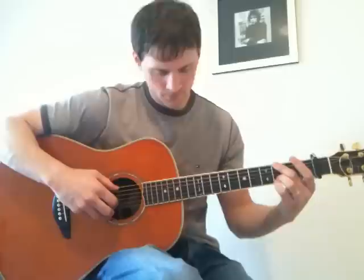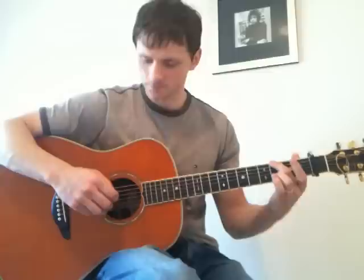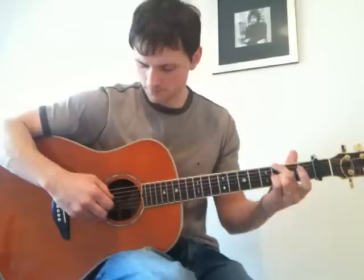Then it's the fourth, third. Start on the second string. Then 2 and 6th, and pull off the second string. Then pull off, 4 and 3, sixth and first. Then 4 and 3 again.